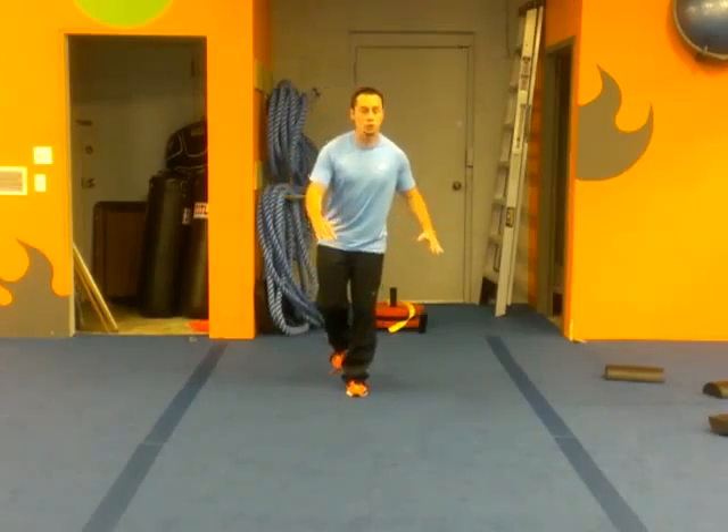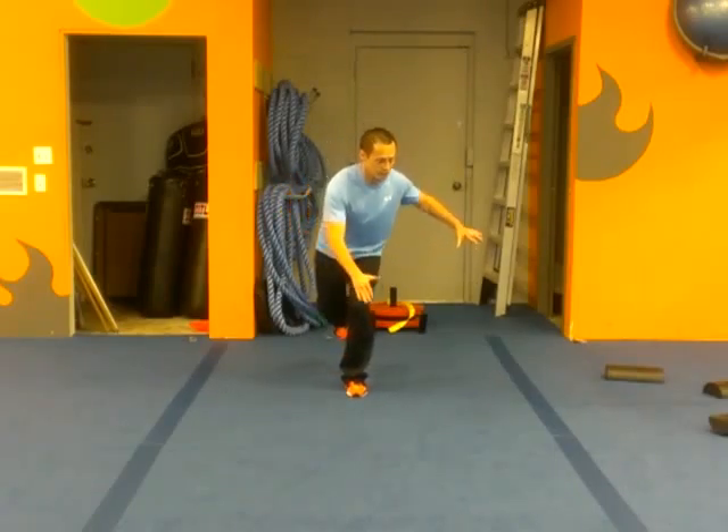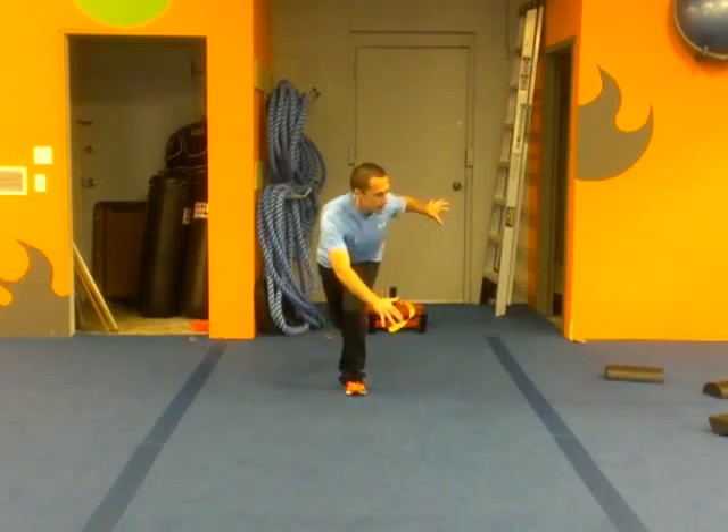A phenomenal single leg movement that really teaches you even greater stability and works in multi-planes is going to be your bowler squat. Your bowler squat is just like how a bowler is going to end up. You're going to push those hips back — it's not so much a squat, it's more so a deficit. Push those hips back and rotate over that front leg.